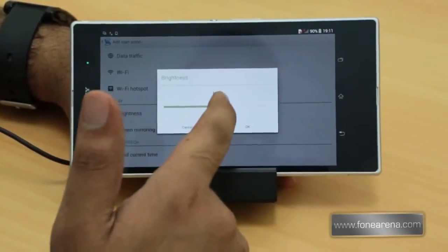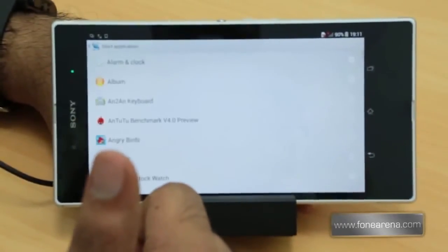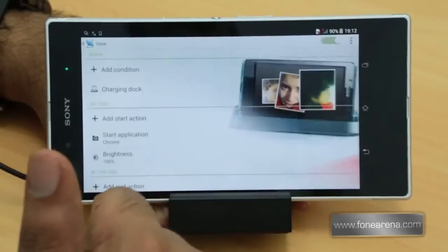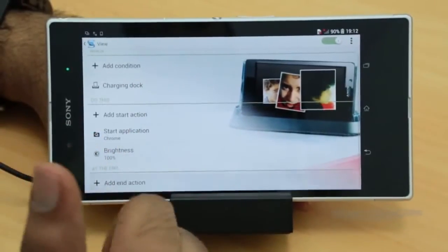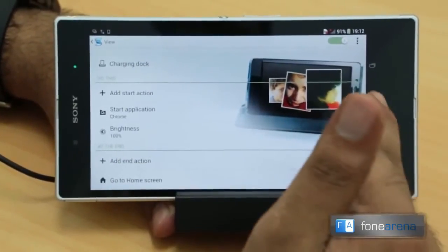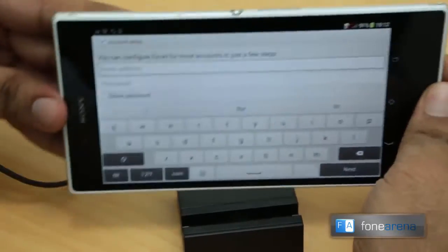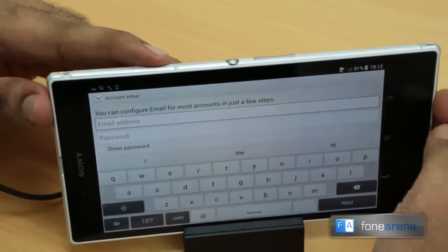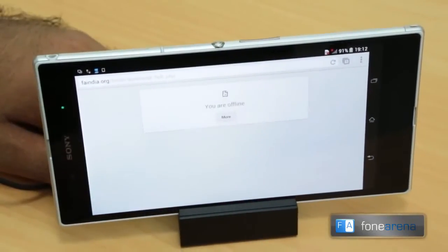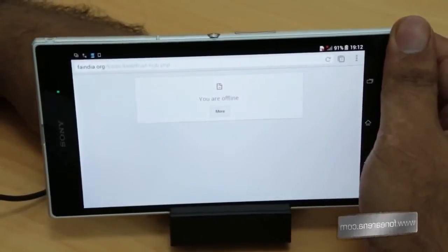So it lets you configure what happens when you place the phone on the charger. For the charging dock, you can set it to play tracks, turn brightness to full, start a slideshow, or start the browser. At the end, you can also set it to go to the home screen when you remove the phone. Let's try it — we plug it in and it actually opened the Chrome browser and set the brightness to 100%.